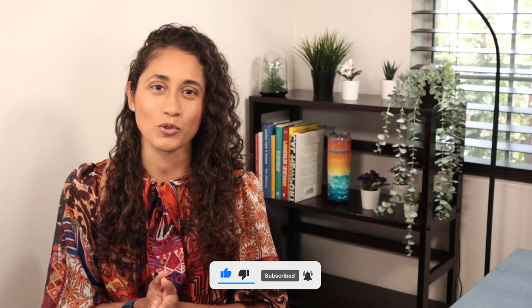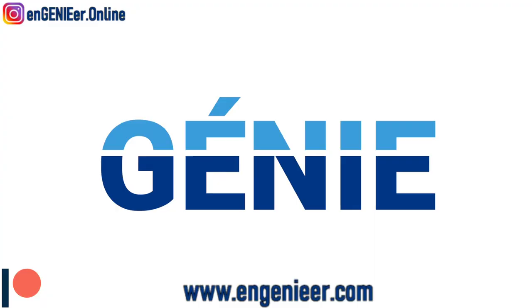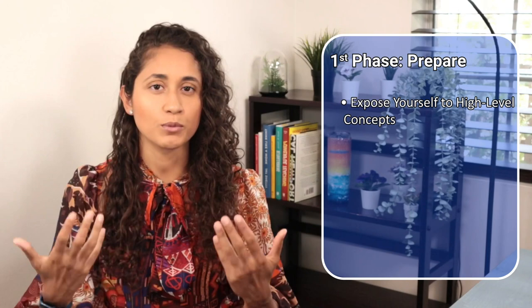Welcome to my channel. In this video we're going to talk about the three phases that you should go through while studying for your FE exam. After working with a lot of students, I noticed that the students who pass the FE go through these three phases that I'm about to share with you. The first phase is just about exposing yourself to the material and getting familiar with it.